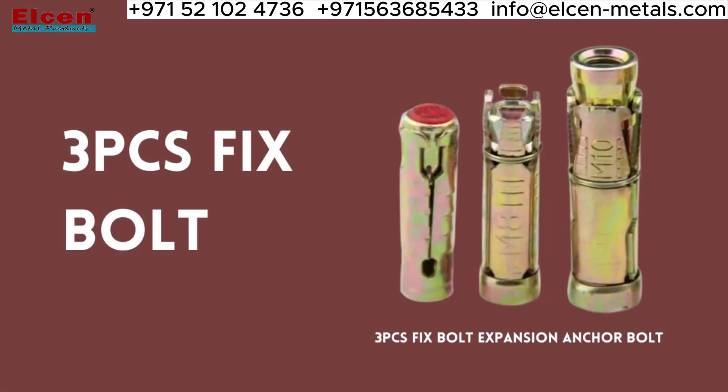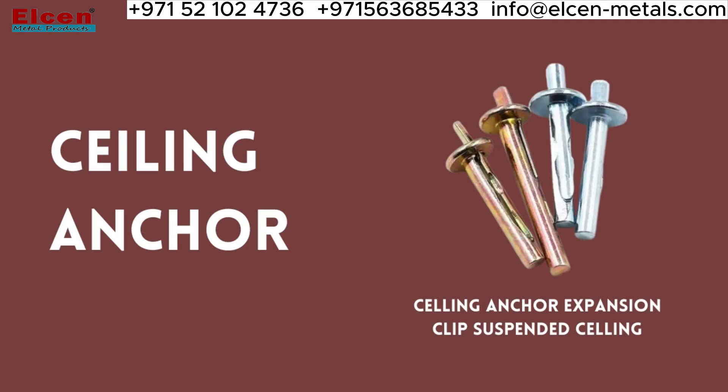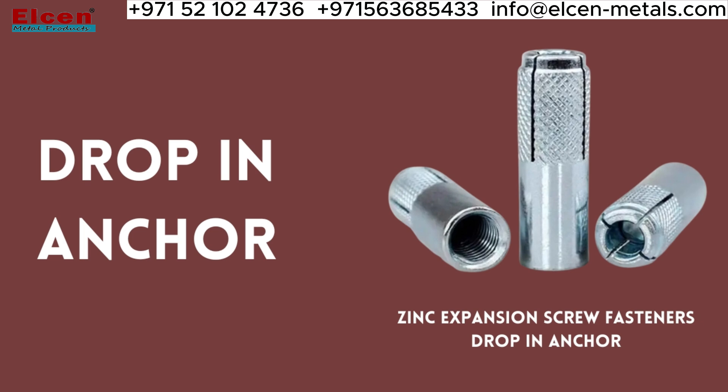Next up are 3PCS fix bolts, which are perfect for fixing things like pipes or cables to walls. The ceiling anchor is a great option for attaching things to ceilings, while the drop-in anchor is perfect for use in concrete or masonry.